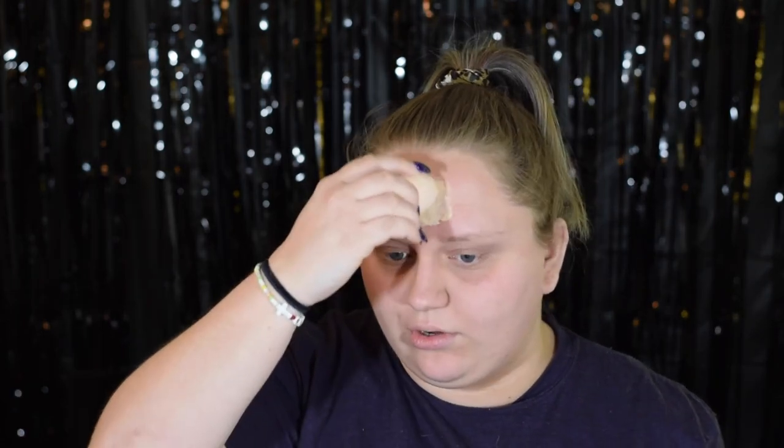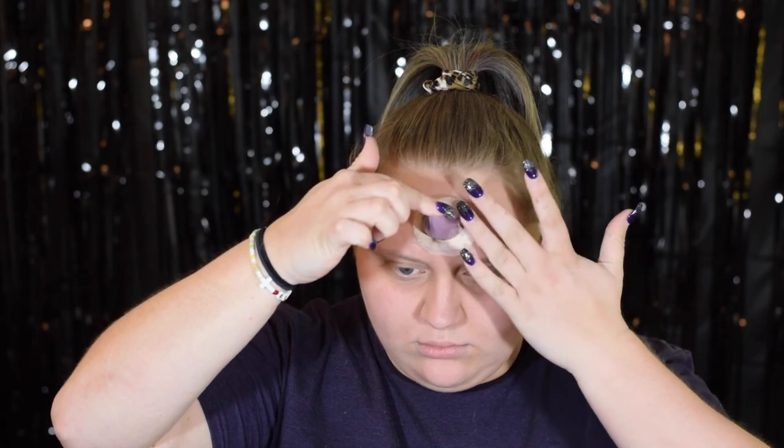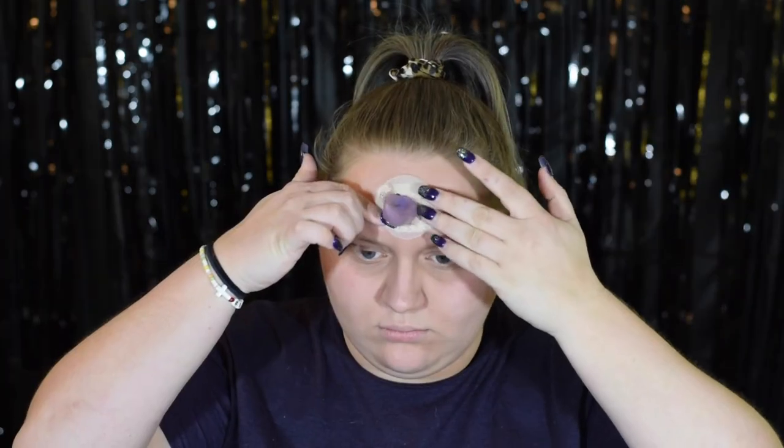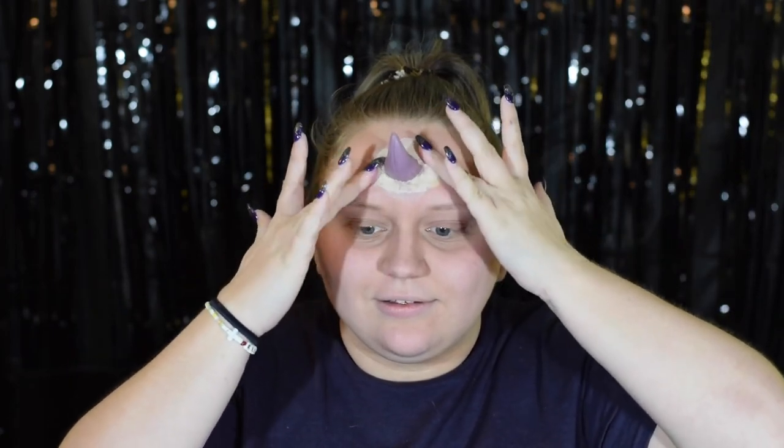I've already painted my horn purple, and now I'm going to start gluing it to my face. I'm putting a layer of liquid latex on my forehead, setting the horn onto that, and then building liquid latex over the top. Change of plans — I'm going to lay down some spirit gum, stick it on, and then put liquid latex over it. I have to let the spirit gum get tacky first, and it worked with the poison ivy look, so we're going to hope for the best.